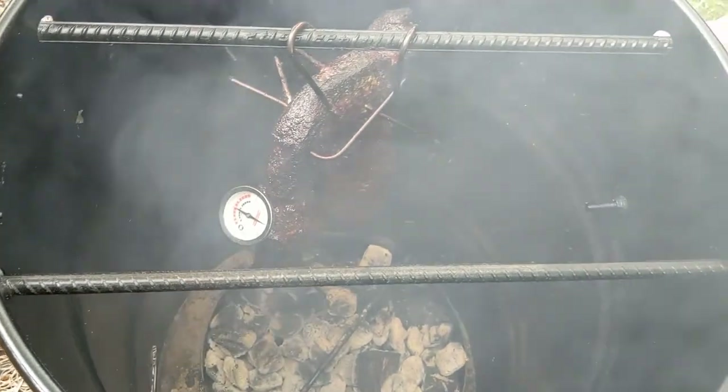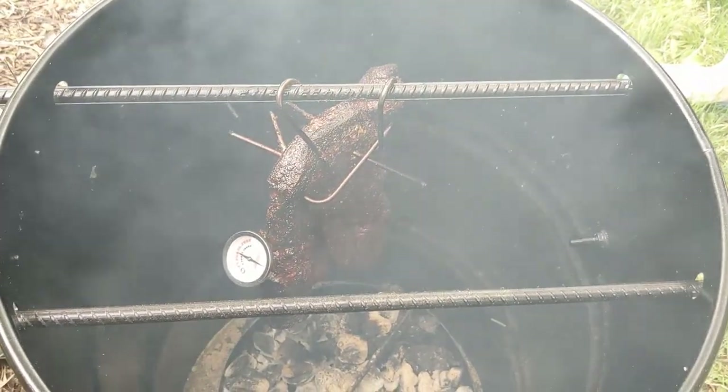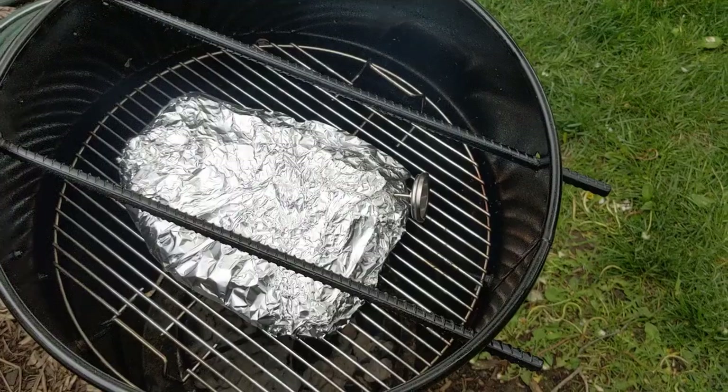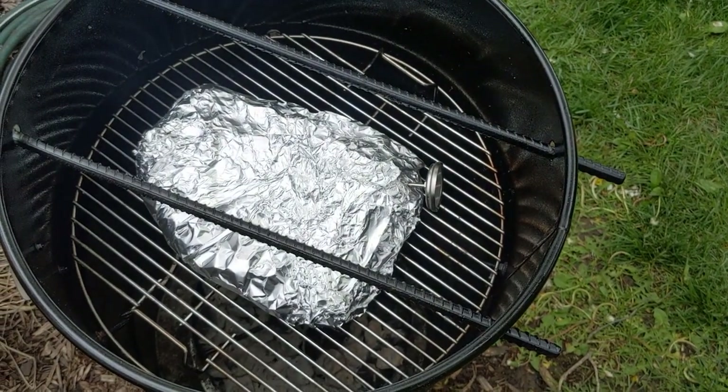After about two hours, we are at 160 degrees, so time to take it in and wrap it in foil with some beef broth and Worcestershire sauce. Wrapped in foil, back on until it gets up to 205.